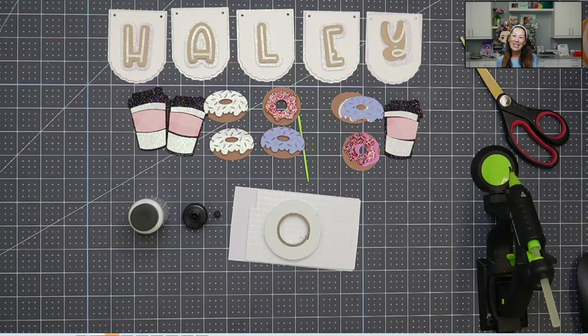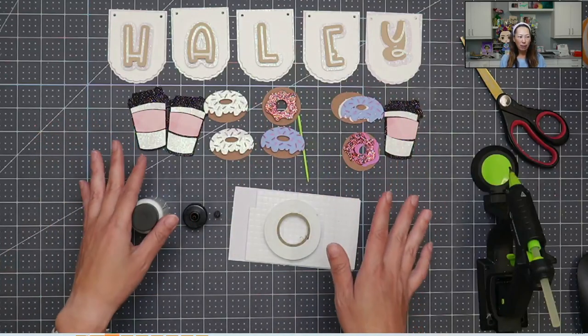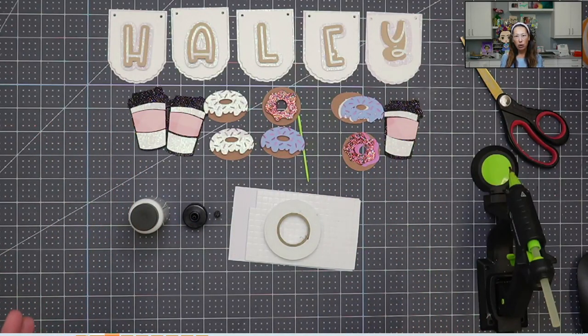Hi, it's Anne from The Useless Crafter. Today I'm going to put together a banner for you. I've done most of it, but I saved one of everything here that you see to assemble to show you what I do.